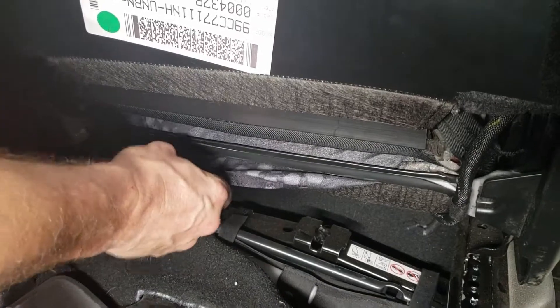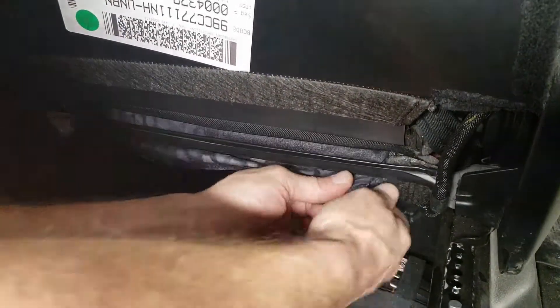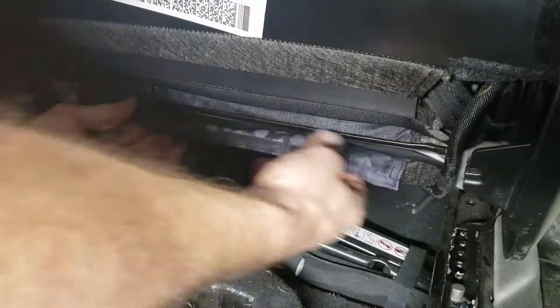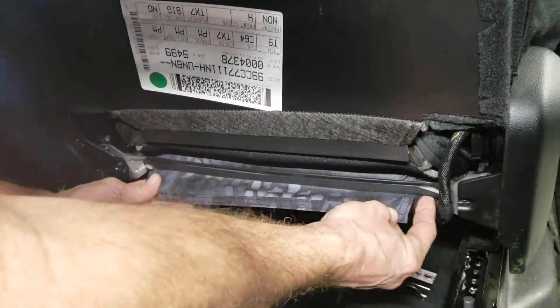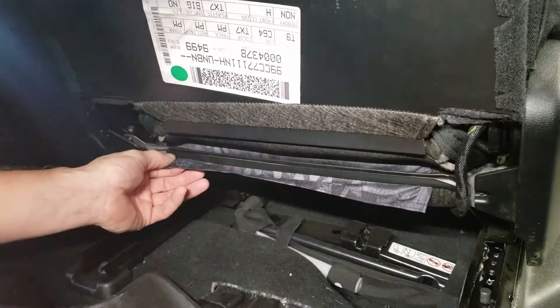Pull that out nice and easy and get the whole thing down. Make sure you have tape on both sides so the seat cover is not going to come across that metal and get cut.